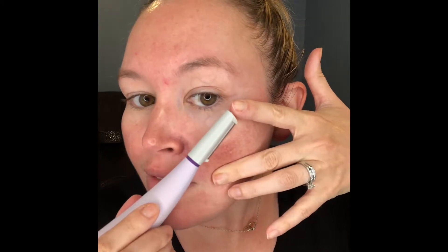So let's take a look. This will also help leave the skin glowing.